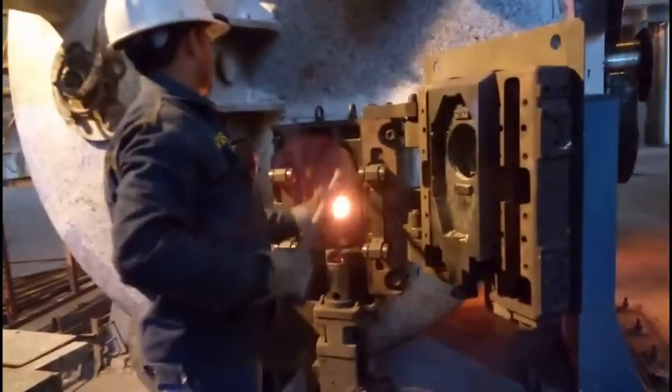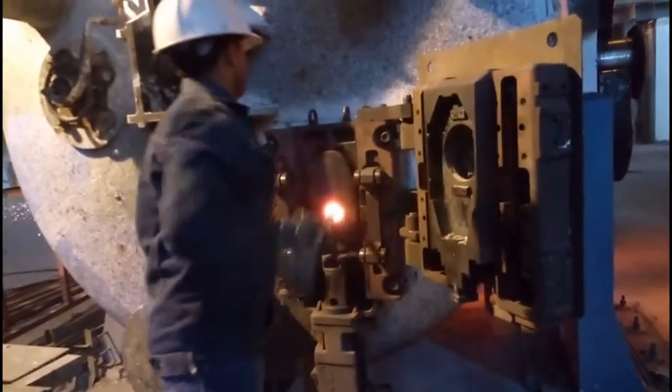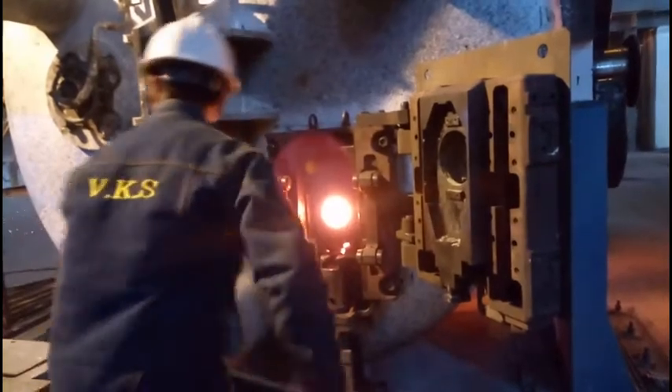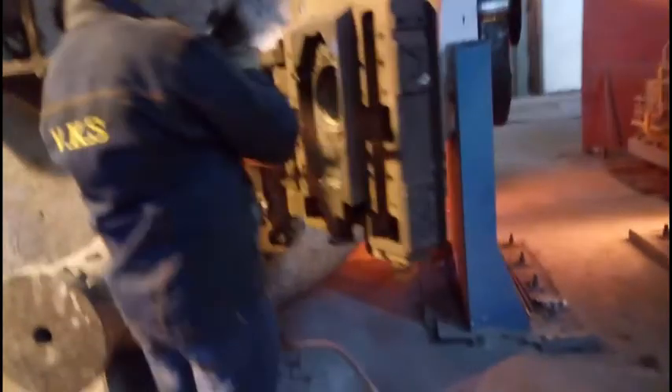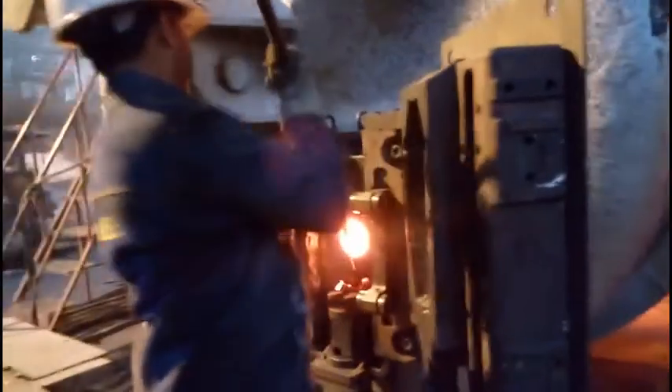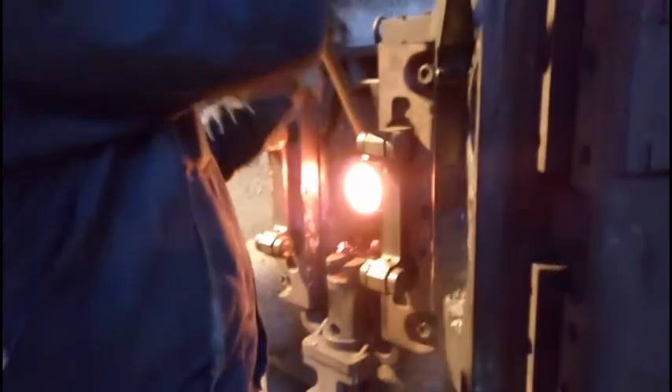Finally the slide gate mechanism is opened. After that, both plates are removed and cleaned, and the sticking metallic parts are chipped out by the help of a hammer or rod. Finally all the dust is removed by flowing compressed air.